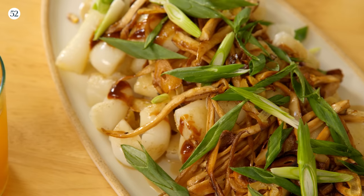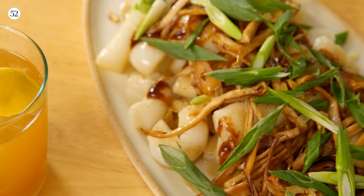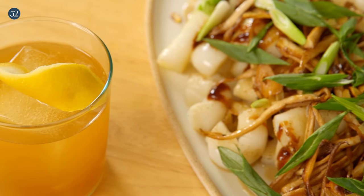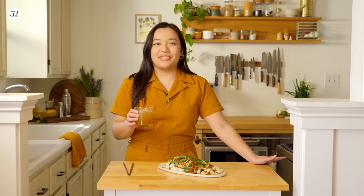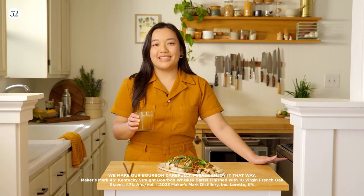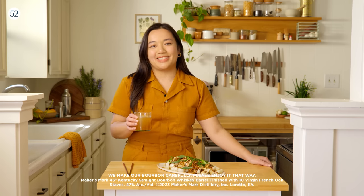That reminds me so much of my dad's version, except it just feels a little extra special with the mushrooms and the nutty tahini. It pairs so nicely with the smoked honey penicillin. Maker's Mark 46 has a really unique finishing process using French oak stave, which makes it much less bitter than other aged whiskies, so it has a really smooth finish. The nice notes of warming spices and vanilla pair really nicely with the nutty tahini and that touch of sweetness from the hoisin. Thanks for watching — I hope you make these recipes. You can find them at food52.com.